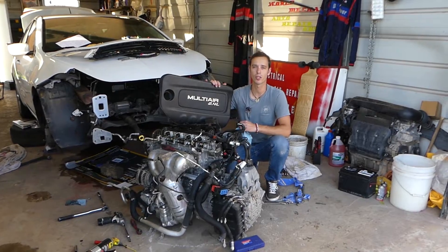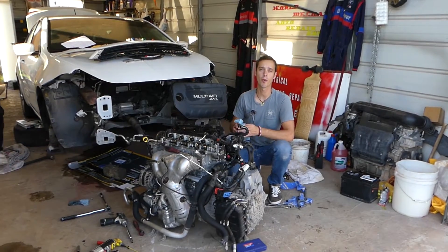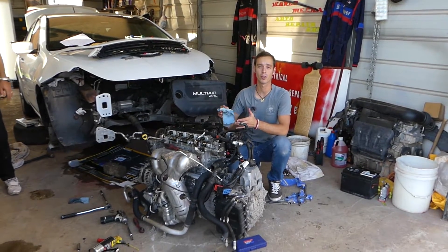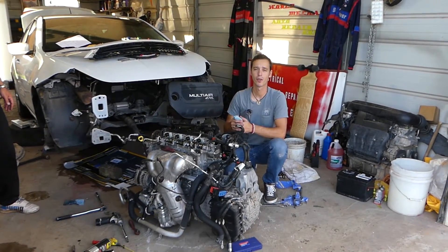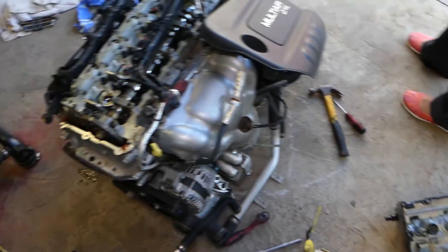We have more than 200 videos on this car, and we'll have more than 100 videos on the 2.4 Multi-Air engine taking everything apart. Please subscribe to the channel and like the video — we do all that to save you guys as much money as we can. So this is the engine; we removed the valve cover and this is this amazing design.